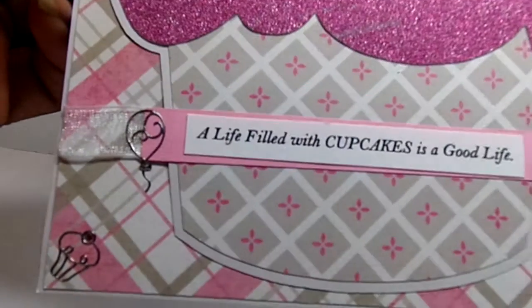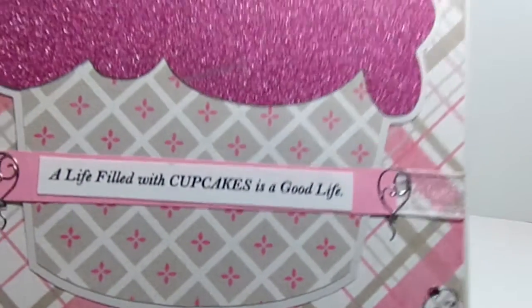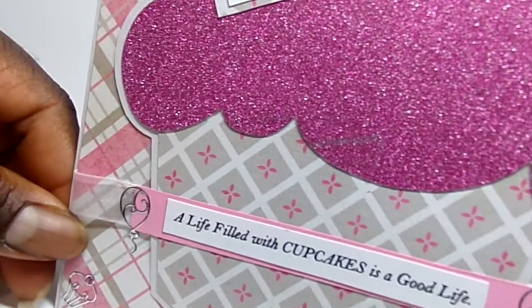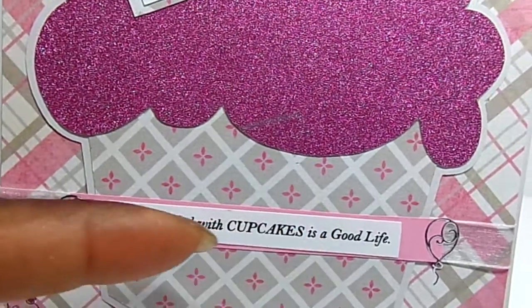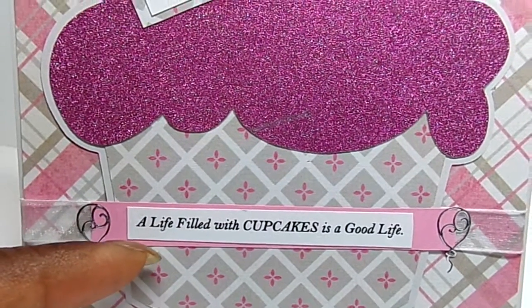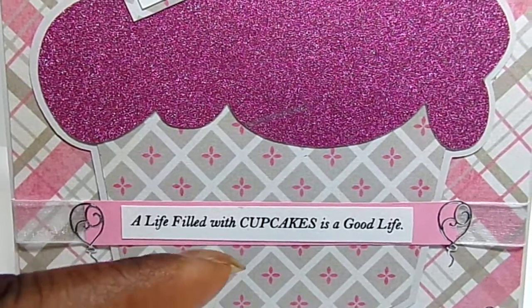Then I added little balloons on each side of the little banner that was created with the ribbon. Then I used the sheer ribbon piece. And then I added this pink banner strip and a sentiment from the All About Cupcakes file that says, 'A life filled with cupcakes is a good life.'